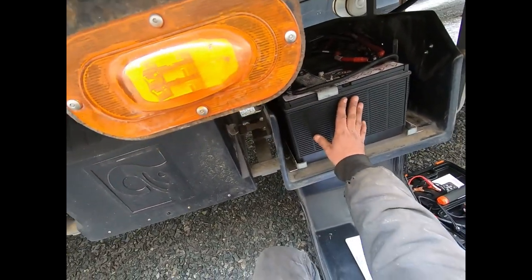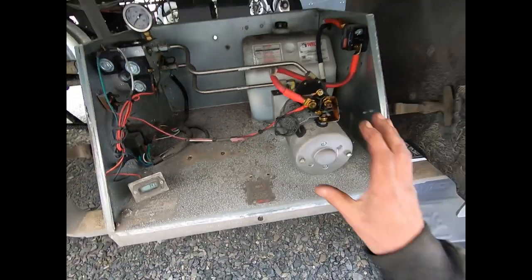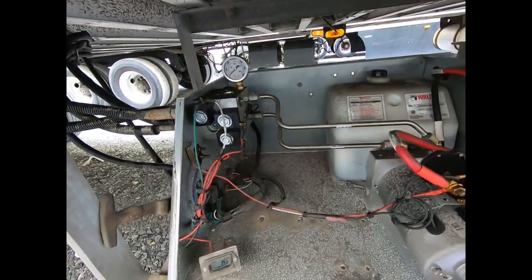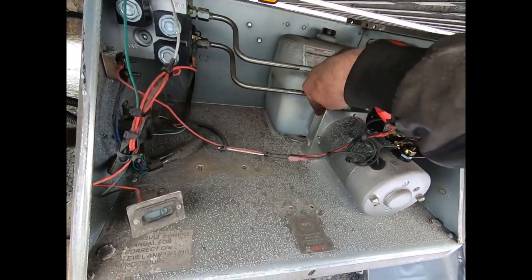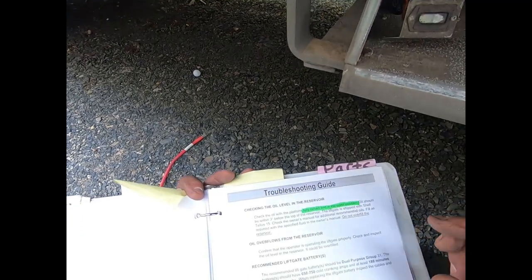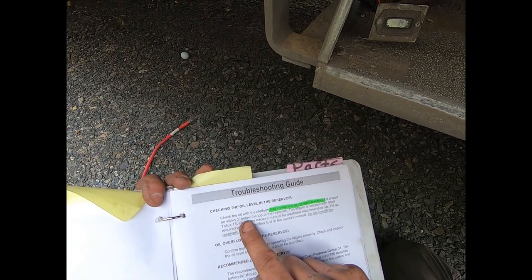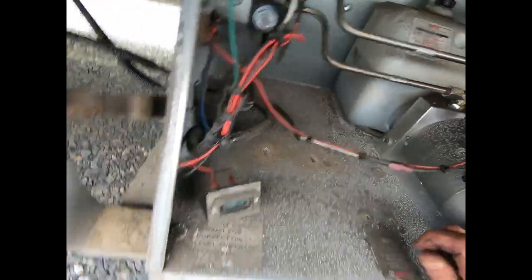Now that we're done checking out the battery box we're going to move over to the pump box. I like these Waltco WDV units - especially these single pump units - there's not a lot going on so it's easy to chase down problems. Here is the motor, the pump that drives the oil, and here's the hydraulic reservoir. You want to check how much oil is in the tank - everyone is different and you've got to look at the manual.